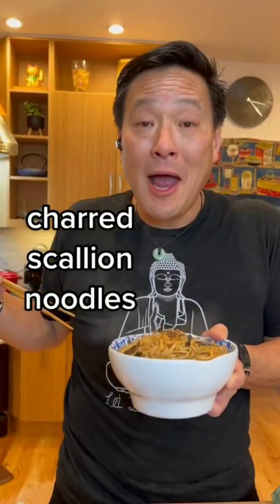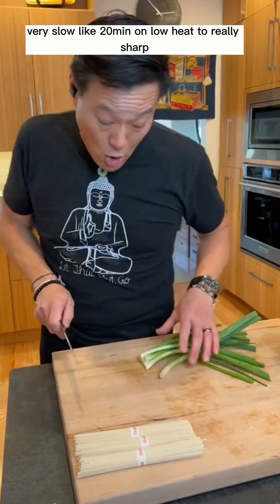Charred scallion noodles. Udon noodles — you can use any noodles you like. Very slow, like 20 minutes on low heat, to really char these scallions.